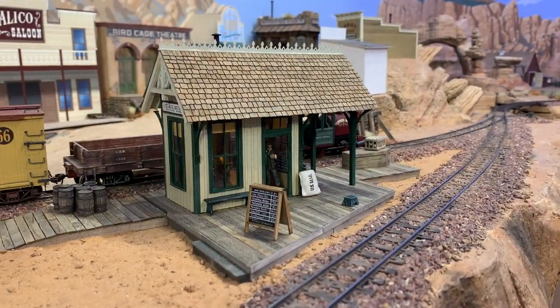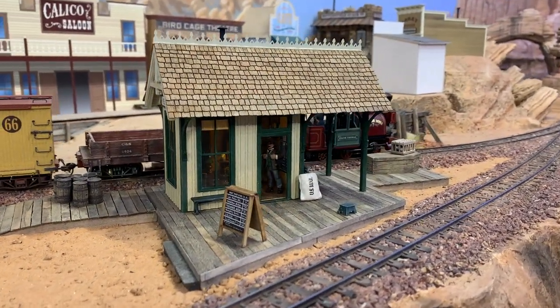Hey folks, Dave here at Thunder Mesa Studio where it is time to get back to work on the Wild West Boomtown of Calico. And this week's project is none other than the Calico Train Depot. I am excited to get back to work on the Western Boomtown of Calico - still lots to do over there.